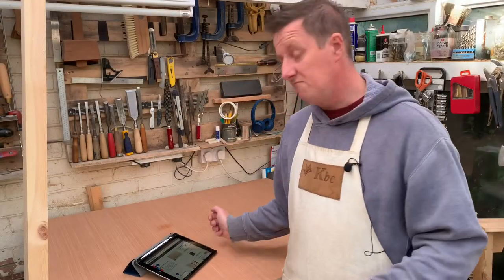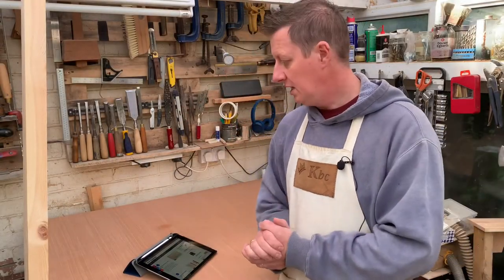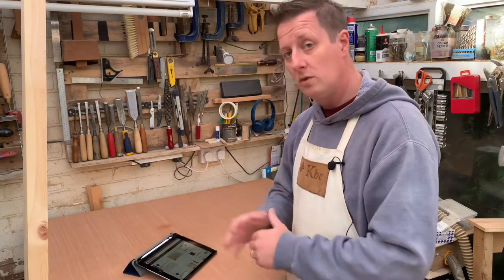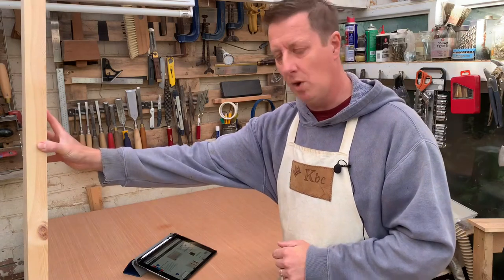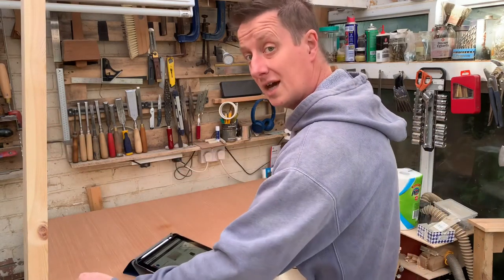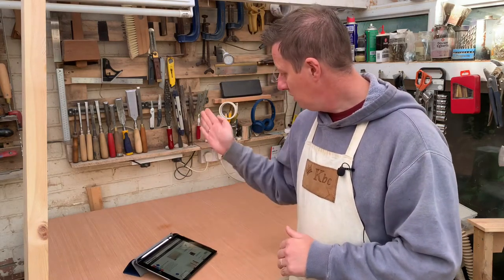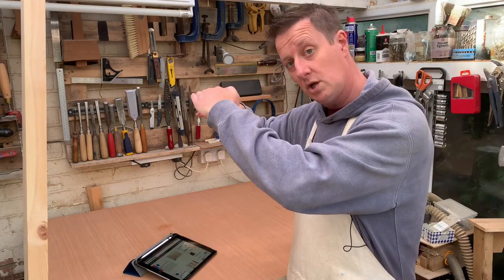The first thing we need to do is create the two side supports and the one that goes in the middle. We've got this big 6 by 2 block that's going to create the side sections that all the draw runners are going to work to. We also need one in the middle that's going to cover the two sets of drawers at the top.